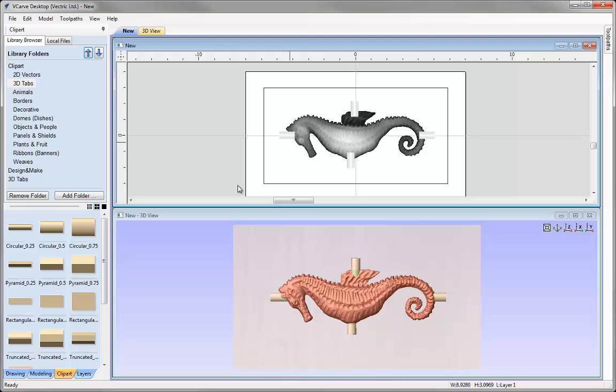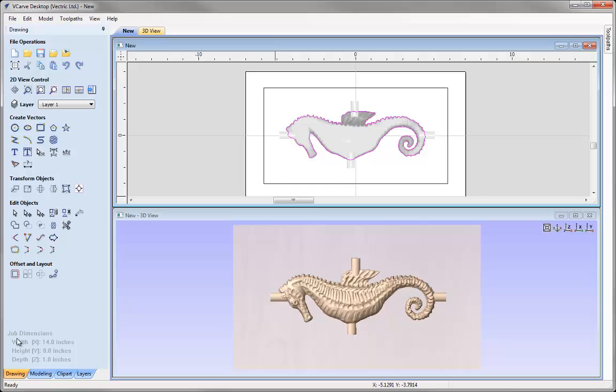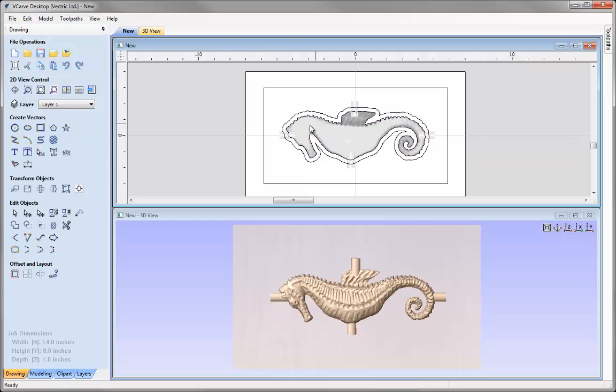Let's take that component, go into the Modelling tab and create a vector boundary. Now with that vector we've just created, I'm going to go into the Drawing tab and offset that outwards by a quarter of an inch and press Offset, then close that down. Now that I've got my 3D model in position, I've got my tabs and my relevant vector boundaries, because when I come to run my 3D Roughing and 3D Finishing toolpaths, the part will be exactly in the centre of the material block with no space for a profile toolpath to add tabs, so we have to add these tabs manually.